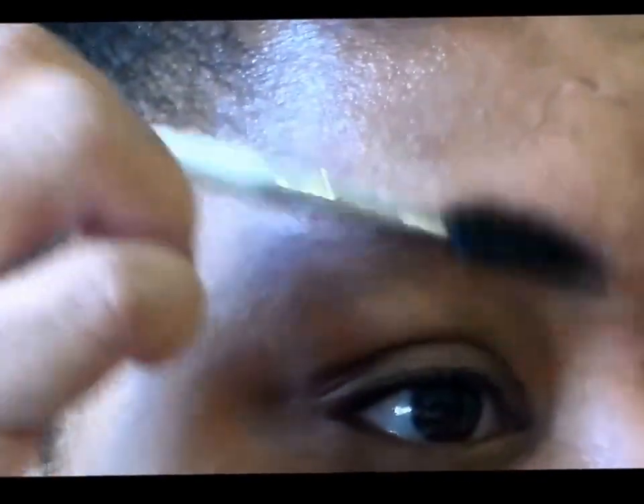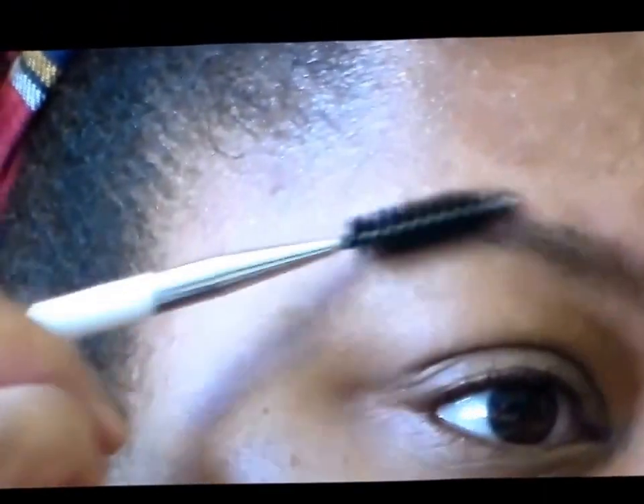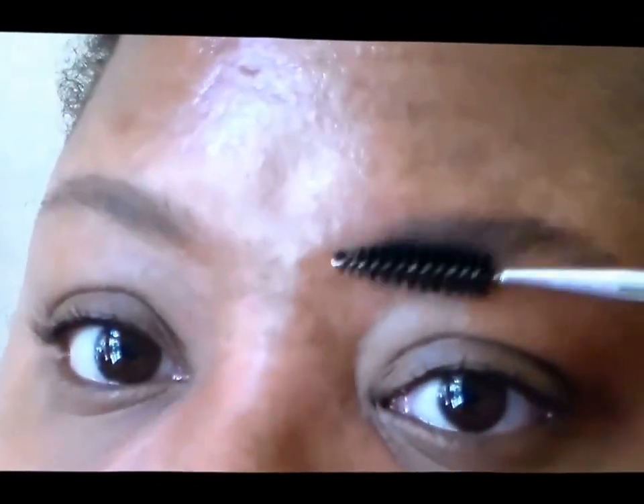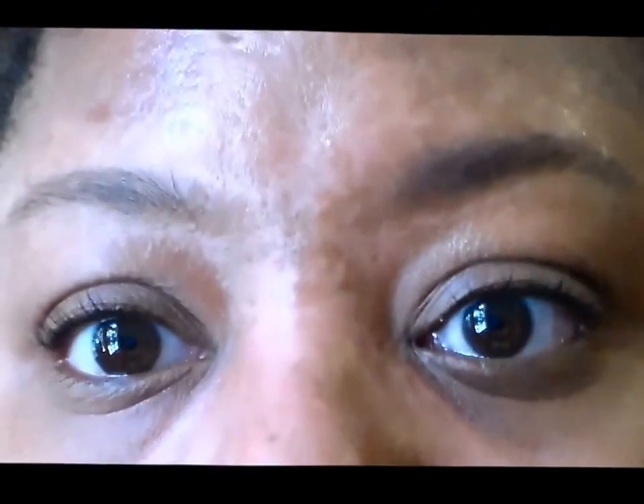The first thing that you're going to want to do is brush up your brows. I like to go up in the front and then just lay them over. So I go up in the front and then I'm just going to lay them over.